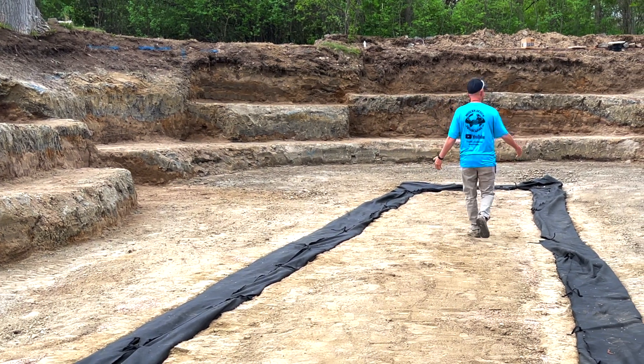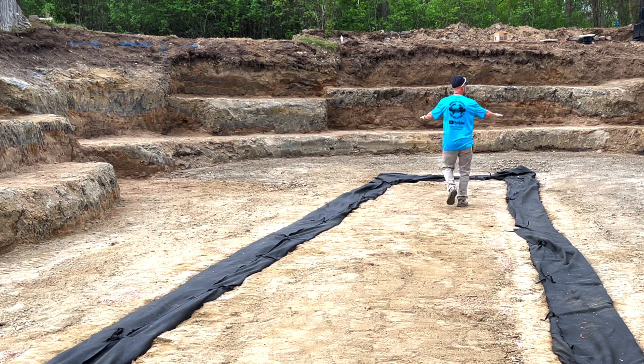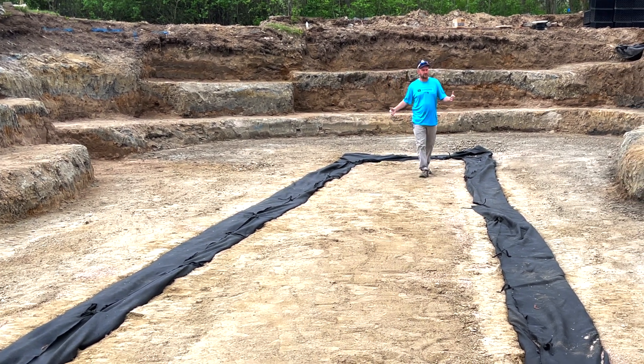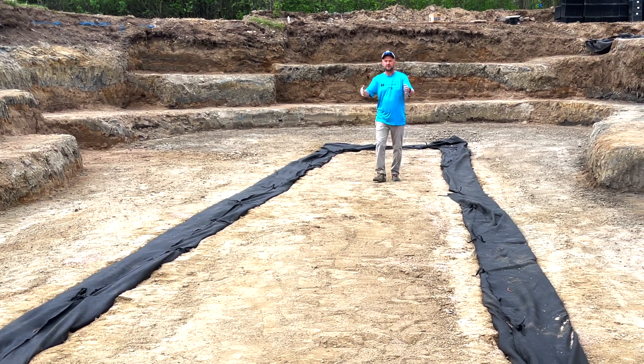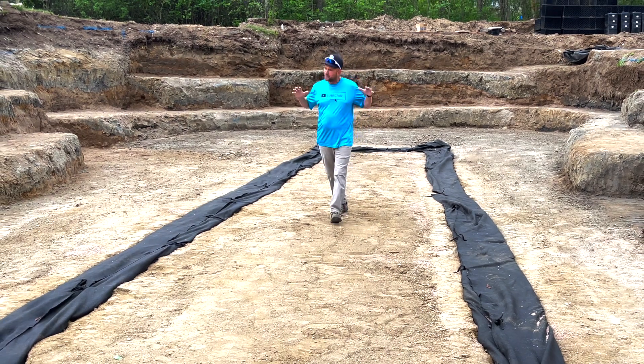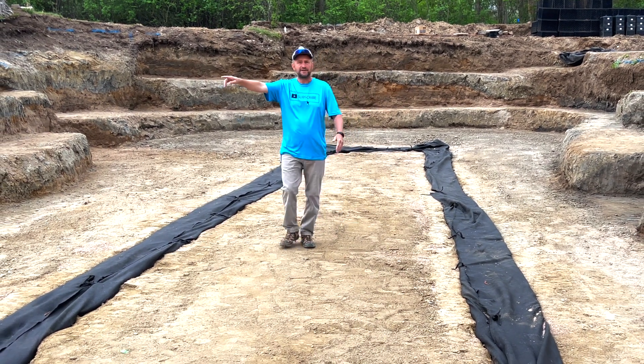You can see what we've done — our edges are pitched in from the sides, and that's very important. So everything under the liner rolls into these French drains, and then the hydraulic pressure from the water in the pond will shove all of the water into that pipe.